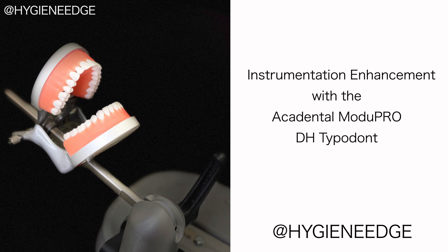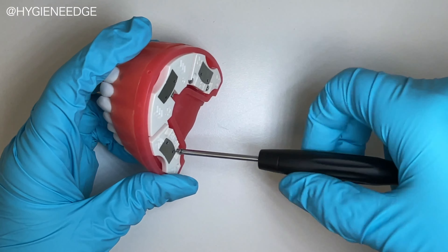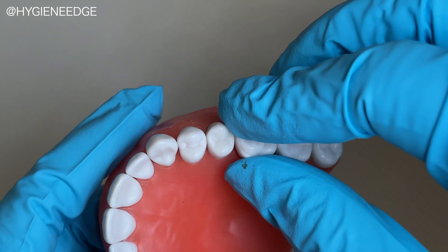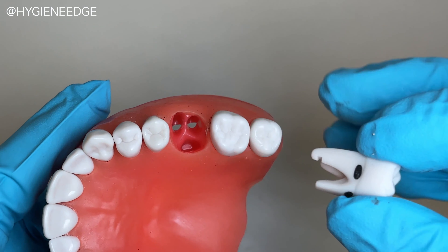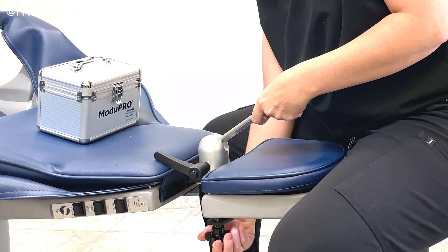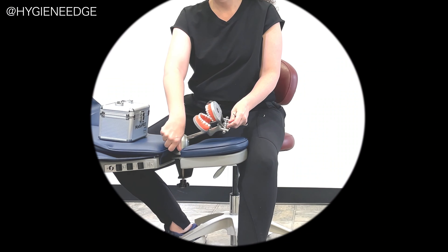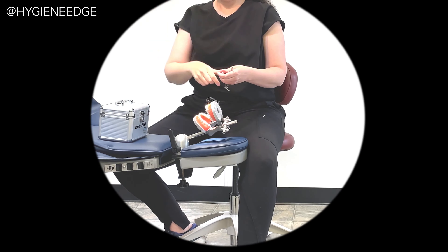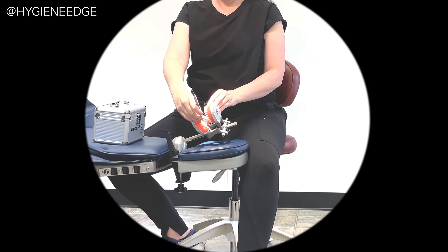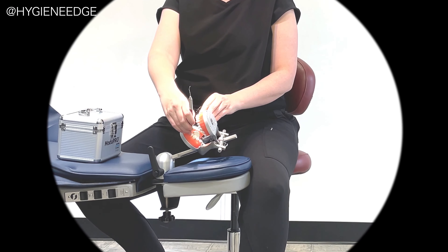The Accadental ModuPro DH Typodont is an innovative tool designed for educational and training environments, offering students, faculty, and clinicians the skills and confidence they need to succeed. With its superb simulation capabilities, this model enables clinicians to master the necessary skill sets, regardless of their educational stage or years of practice. It's a perfect instrument for practice and calibration, providing top-quality training for those in the dental profession.